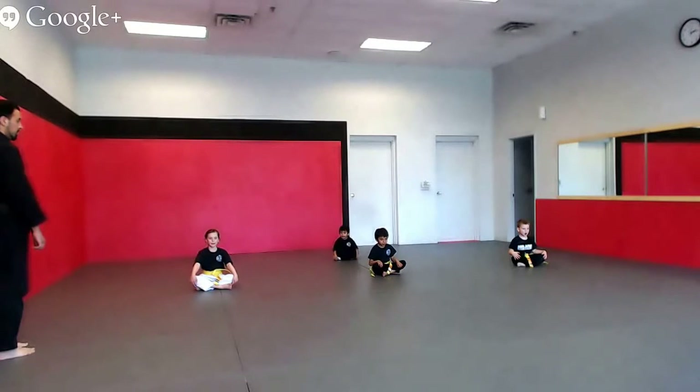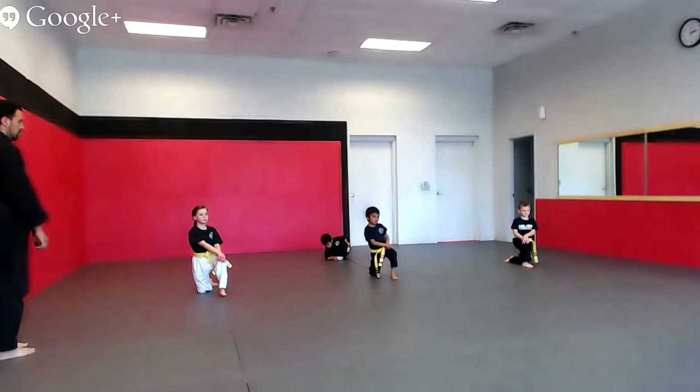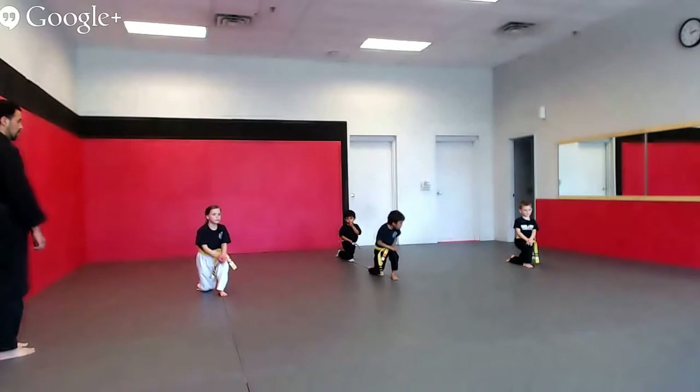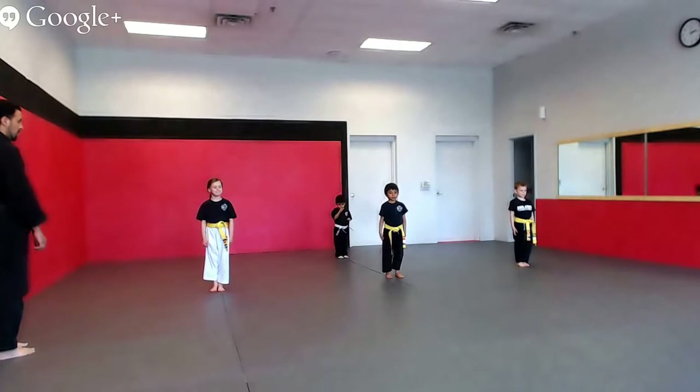Listening position number two. Control your body. No moving. Freeze. That should be number two, Mr. Nate. Let's go. Listening position number one — feet together, hands at your sides, look straight ahead. Body in control.